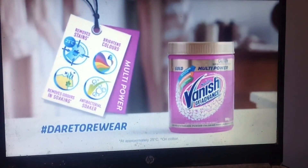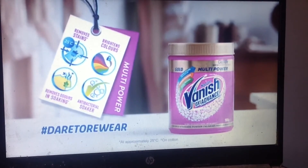Vanish Gold Multi-Power removes stains, brightens colours and removes odours. Will you dare to re-wear?